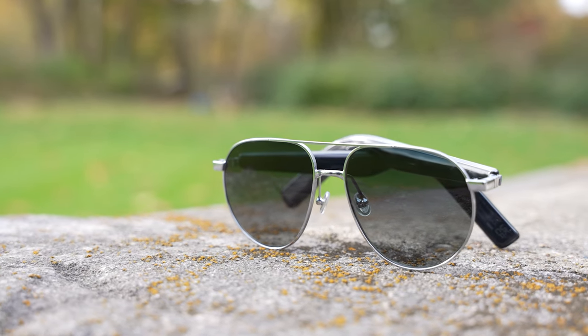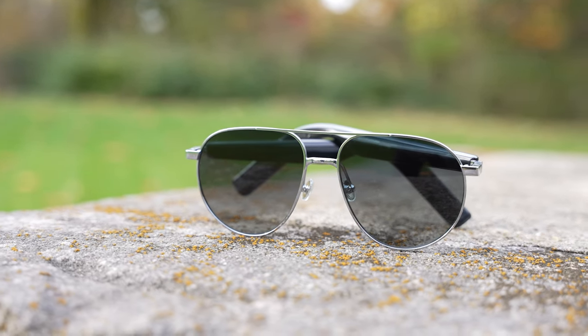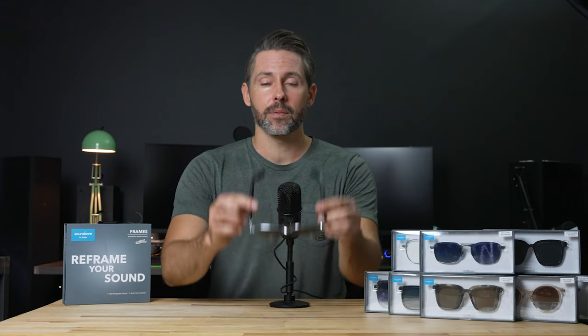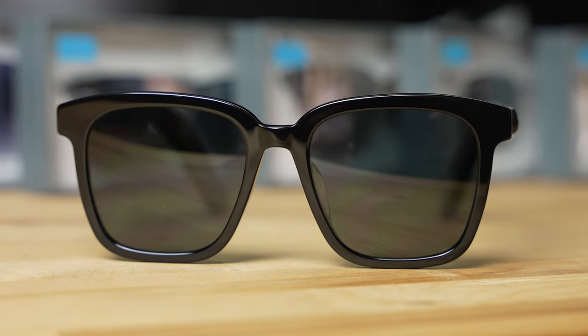Taking a look at the aviator style that came with this set — called the Tour — it has a darker tint up top that lightens toward the bottom, with a shiny metal look on the outside of the frame for a really classy look. It's a standard size and fits well. They also have smaller options like the Landmark style, which is a little more narrow in the front, so you'll definitely want to check out all the different sizes and styles to find what fits you best.